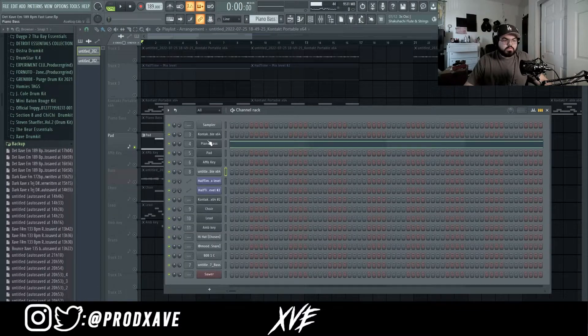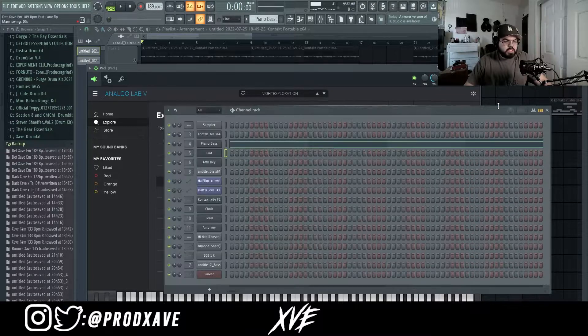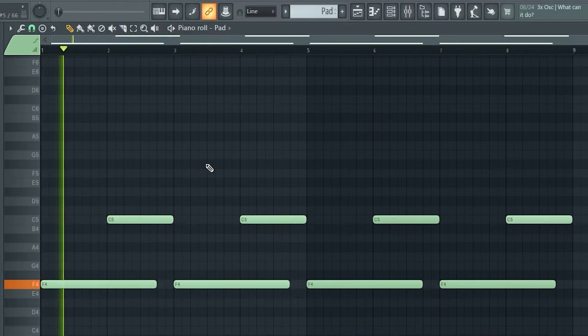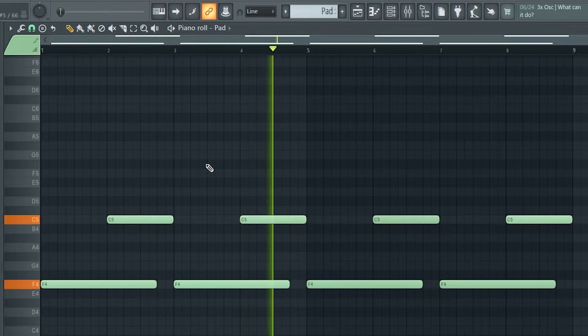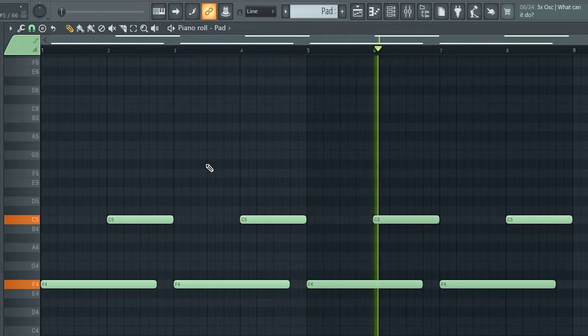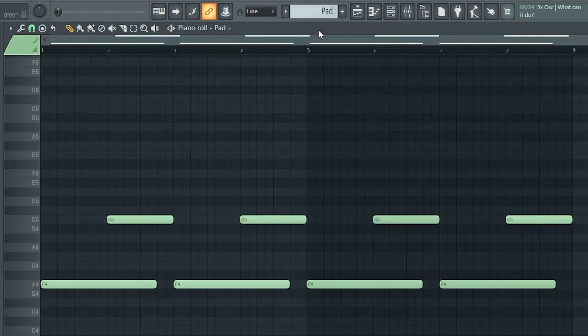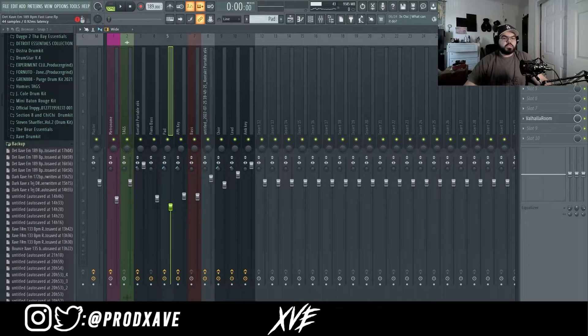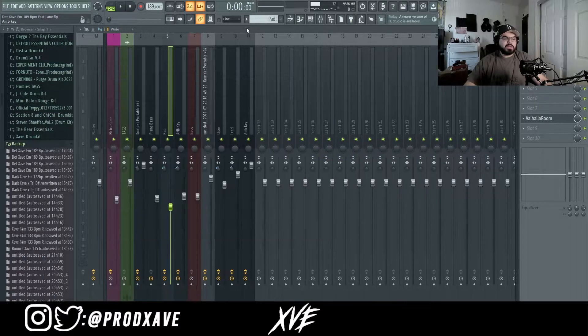Next, after my piano foundation was fully done, I opened up Analog Lab and went to the Night Exploration preset by HZE and played out this little MIDI. When I put it in the mixer, I just lowered a little bit of the low mids, mids, and high mids, and then added a Valhalla Room without touching it at all.